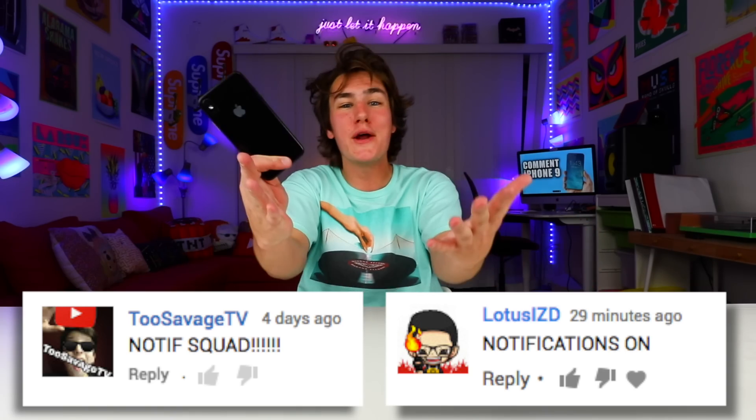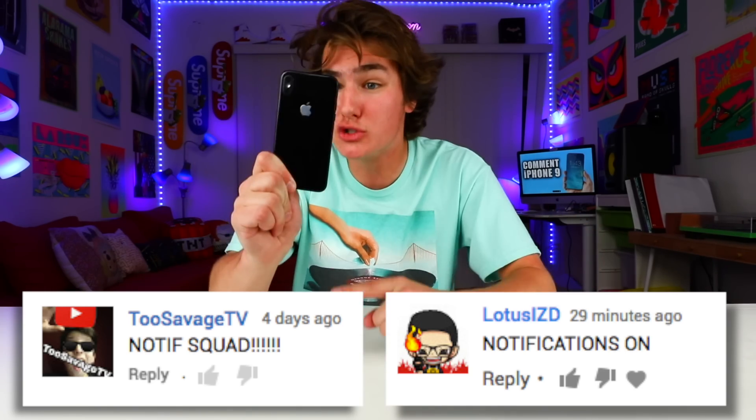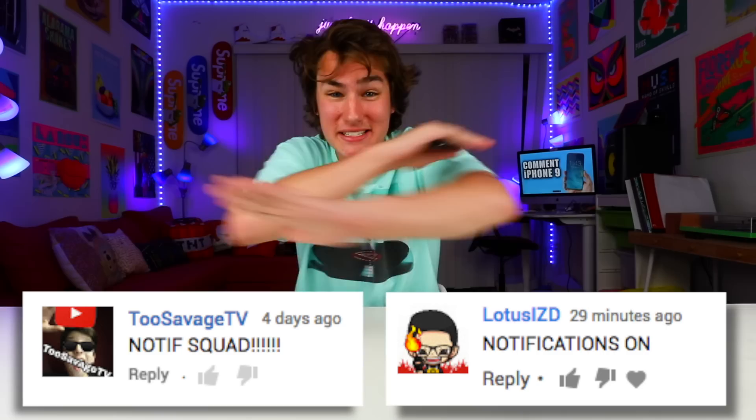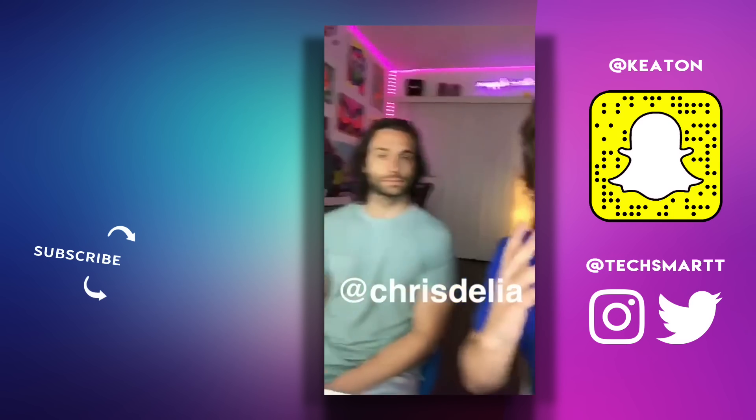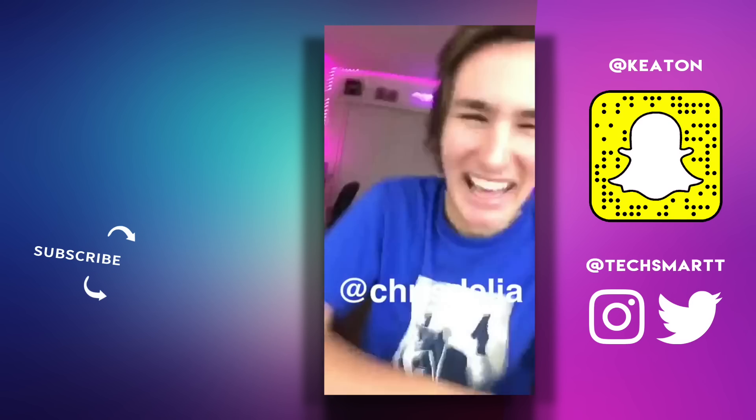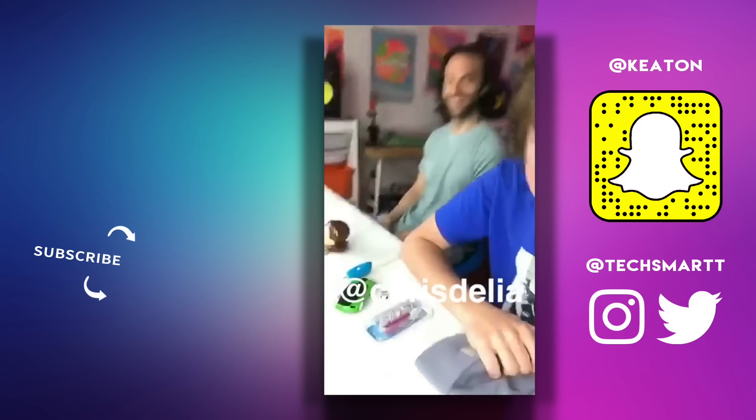Huge shout out to my T-Fan members 2Savage and Lotus for having my notifications on. If you guys want one so you don't miss when the next iPhone 8 video comes out, make sure you turn them on for desktop and mobile. Subscribe if you're new so you don't miss these. Let's hope the iPhone 9 has a screen — me and Chris D'Elia are about to do something sick!